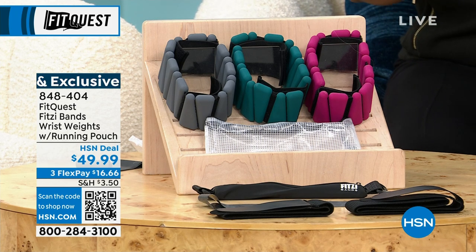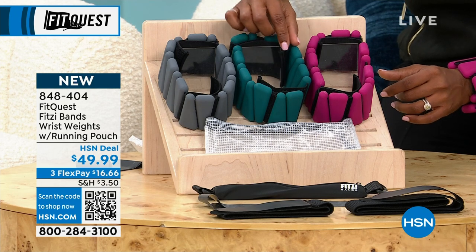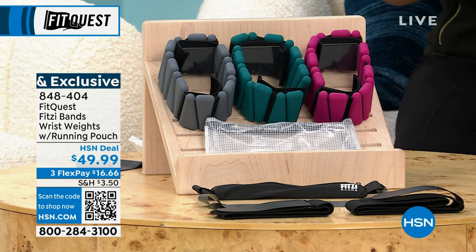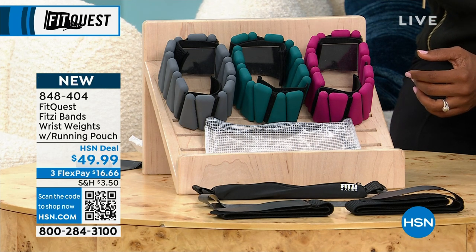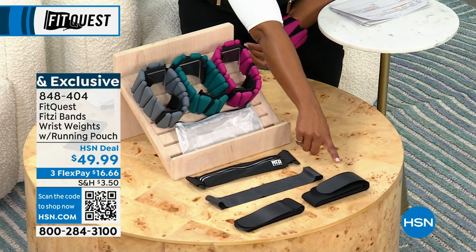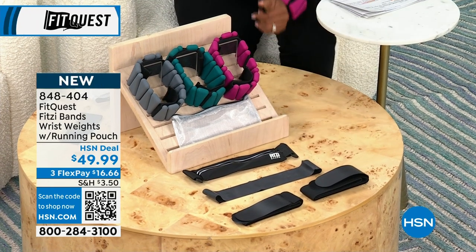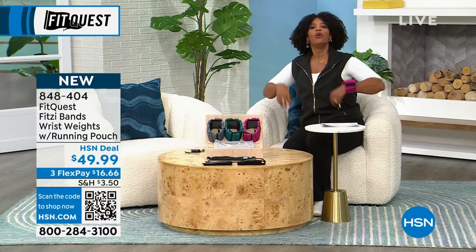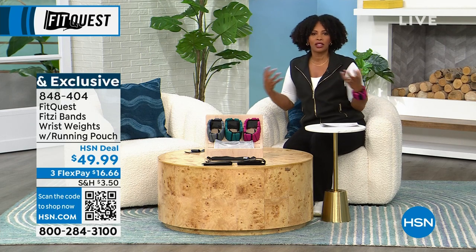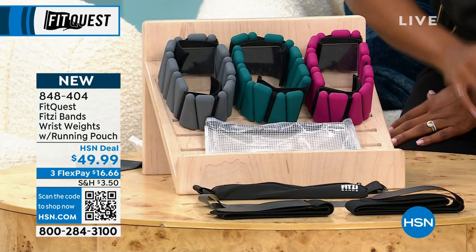These are the FitQuest fits bands, wrist weights, and running pouch. You've got your choice of colors: magenta, turquoise, and gray. You're going to get the resistance bands, the storage bag, the wrist pouch, 16 weights, and two wrist belts. You can also put these weights on your waist — you're getting two size belts, one large and one medium. You can have the weights at your back while doing balance-related activities. You're getting all of it today for less than $50 with flex pay at $16.